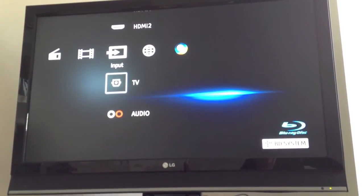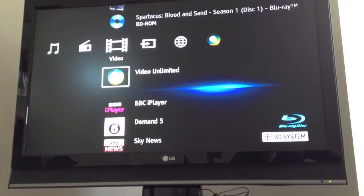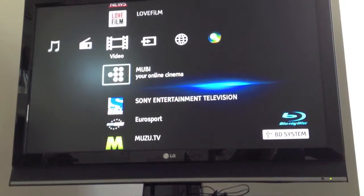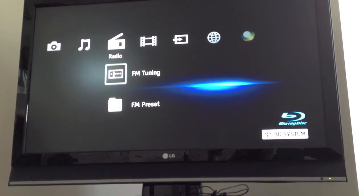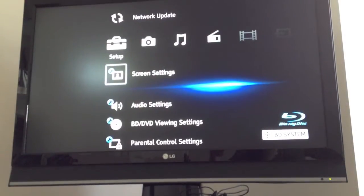Now, for those of you who have the PlayStation 3, you'll notice that the on-screen display is pretty much the same. It's not as nice and it's a little bit chunkier, but if you're used to that then you'll have no problems with this at all.